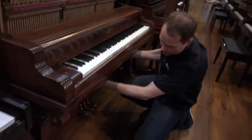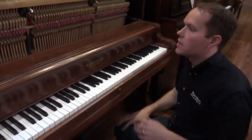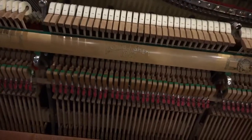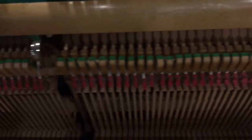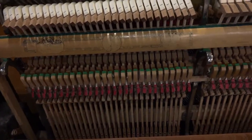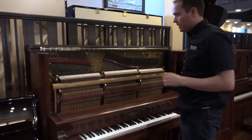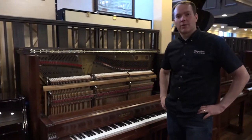Other things I'm glossing over for the sake of speed in the video — like bushings, bridle straps, and other components. All of the action has been completely tightened, lubricated, and all of the hammers are aligned. We end with a full regulation that makes the touch exactly where it's supposed to be.